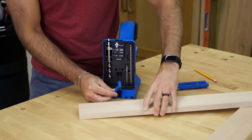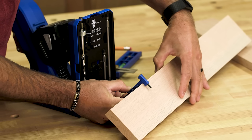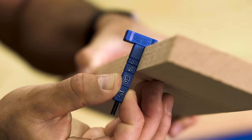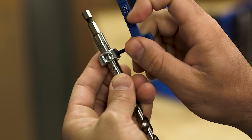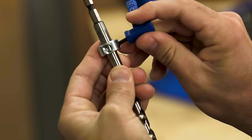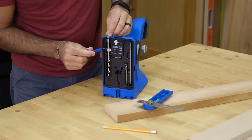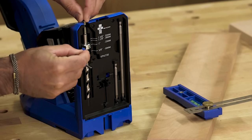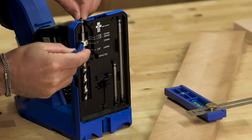Setting the pocket hole drill bit is easy too, thanks to etched markings for common thicknesses of half inch, three quarter inch, and one and a half inches, and a sight window on the stop collar. Just line up the stop collar and lock it down. If you're working with hardwoods or other materials of different thicknesses, you can use the scale that's built into the jig to set the stop collar at precise increments.